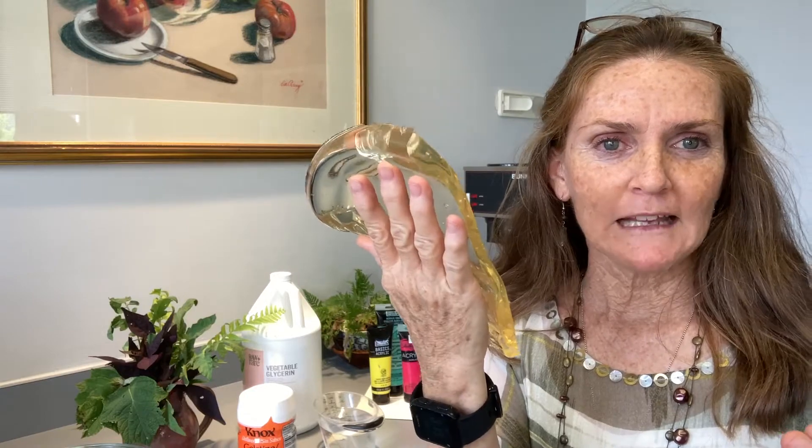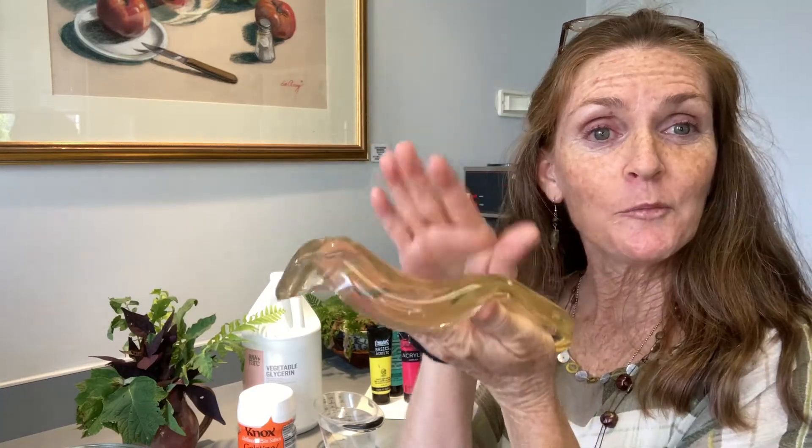This is not your kid's slime science project. It's called a gel plate and we're going to learn how to print and make artwork from these.